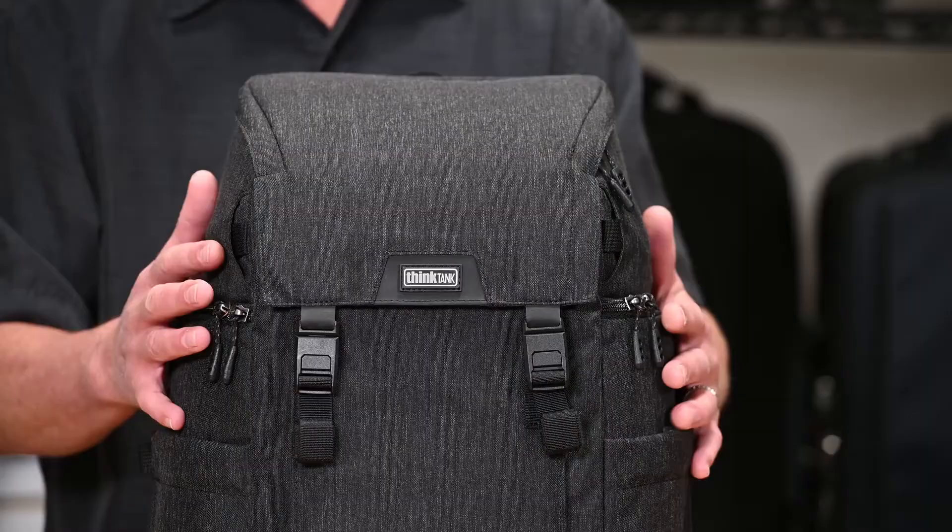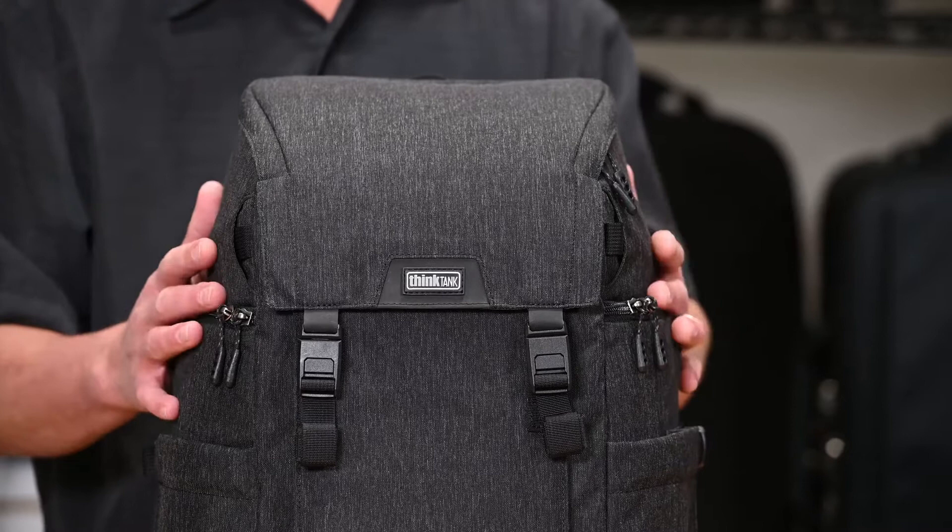This heathered material in a charcoal color is a really clean, sophisticated, urban look. Like all Think Tank bags, they're really designed not to look like a camera bag. The way it's been designed is really clean — no straps hanging off it, everything's nice and tucked away, which really gives it a sophisticated look.